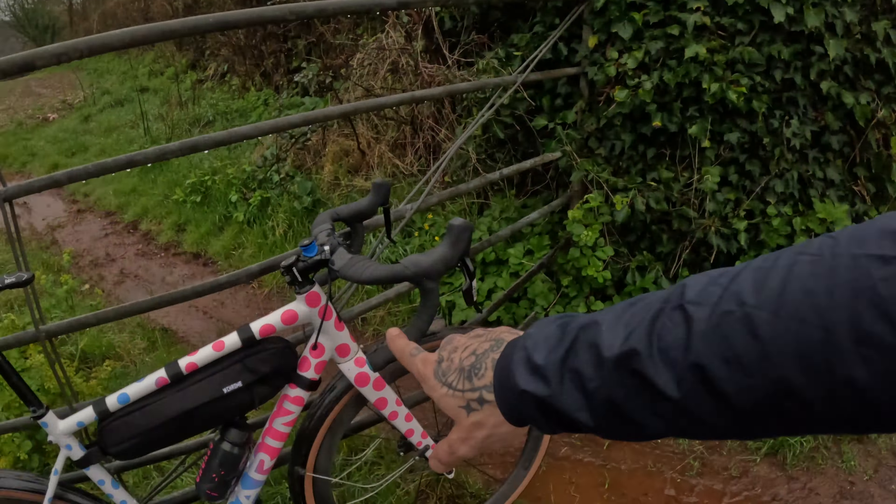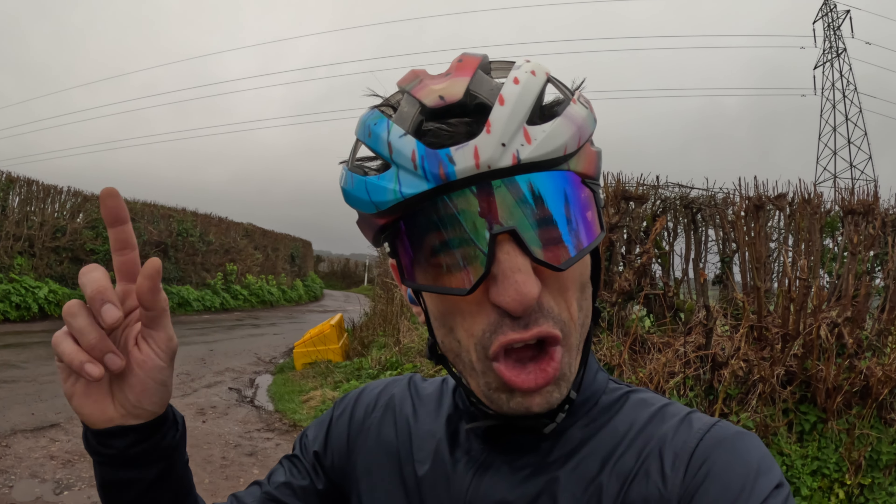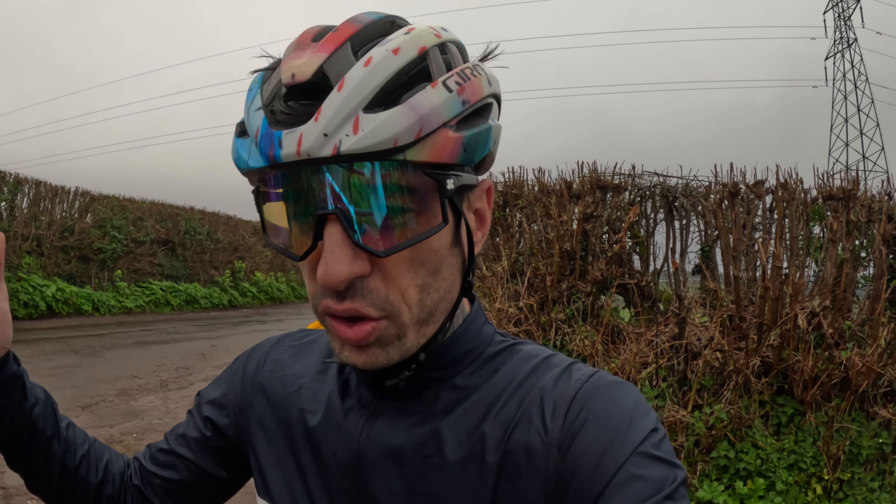I've never ridden a titanium bike. I've heard they're overrated and also amazing, so I'm not sure — let me know if you ride one. As for this aluminium frame, there's no way it's going to be as flexible or forgiving as my road frame, but I've got 36mm tires on it and the rims aren't as deep, so I reckon this bike is actually more comfortable than my road bike.